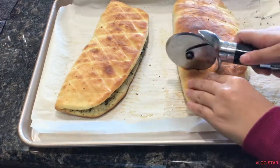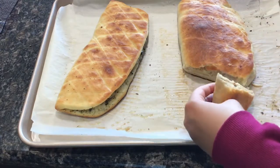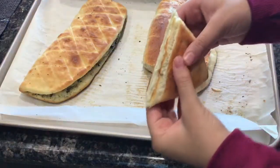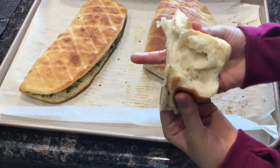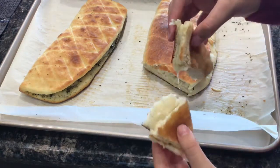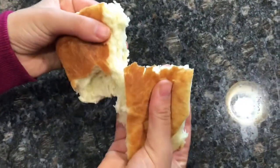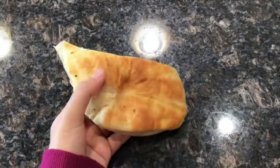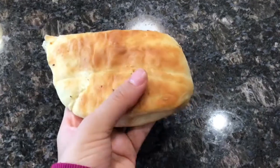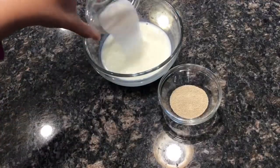Hey guys, so in today's video I'm gonna show you how to make the fluffiest, the softest, the cheesiest garlic bread breadsticks — call them what you want, these are amazing. So fluffy, mind-blowing. These require no extra steps, no hardness here. Everything is super simple. This literally feels like a cloud — this is how pillowy soft it is. You will love this recipe, so without any further ado, let's go.